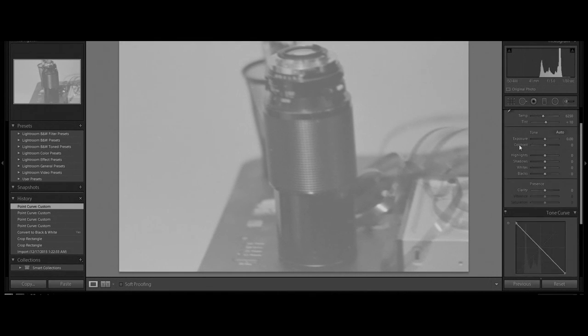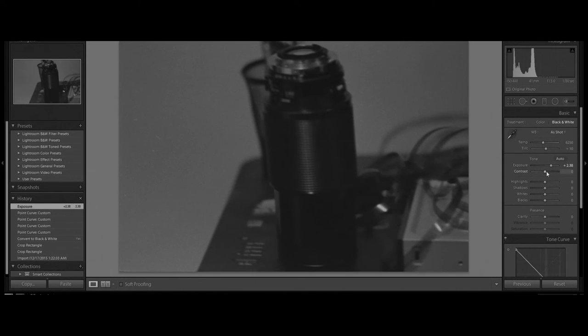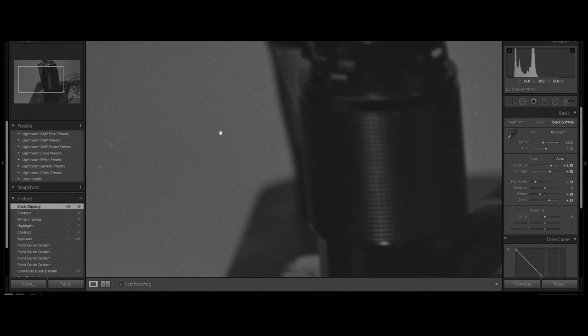Now you can see we have a very bright image, so we're going to go ahead and increase the exposure — we have to do this in reverse because we did invert it. I'll add some contrast and boost the highlights a little bit. And now we've successfully converted our film into a digital image. You can export this, share it, and edit it. You can see we even captured the nice grain from the 400 ISO film.